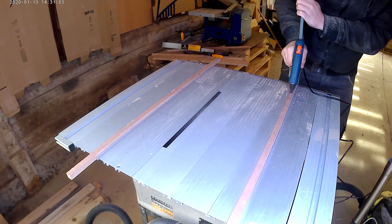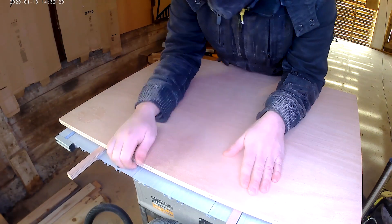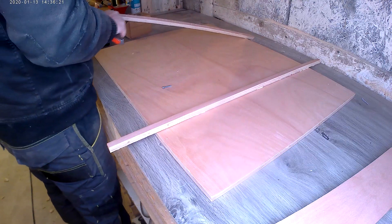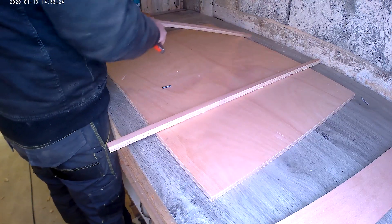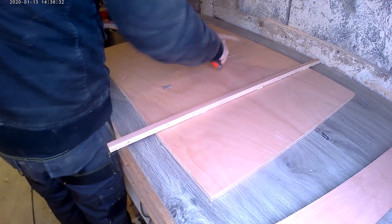I decided to use hot glue to stick the top panel above the two runners. Unfortunately the hot glue is a little bit too thick, so it was not a good idea to get it really flush. I had to remove the glue with a utility knife. I should have just used double-sided tape.